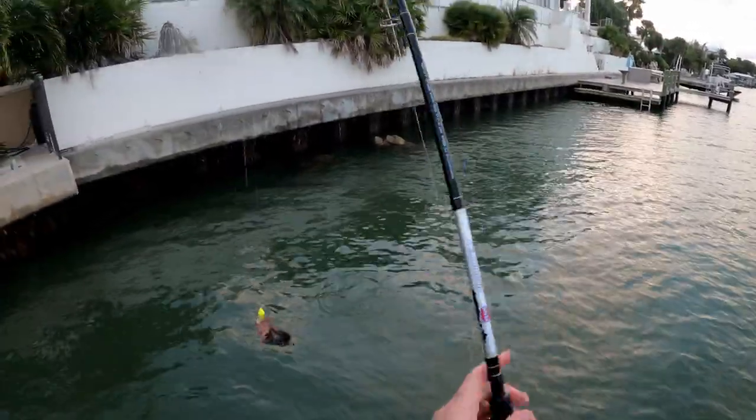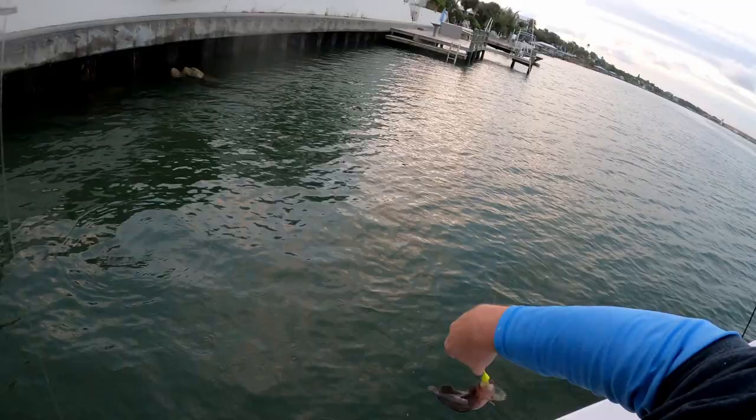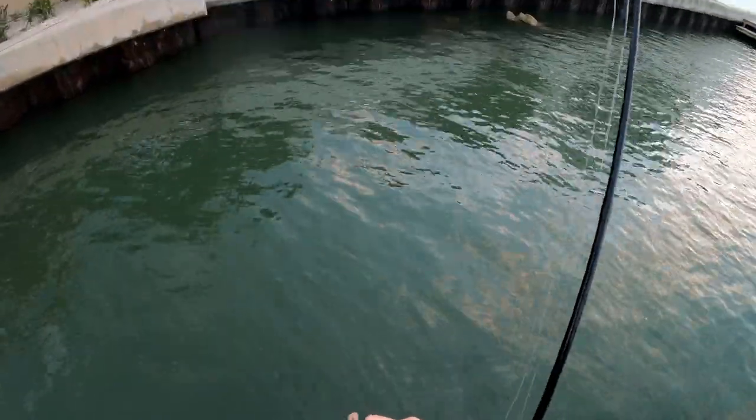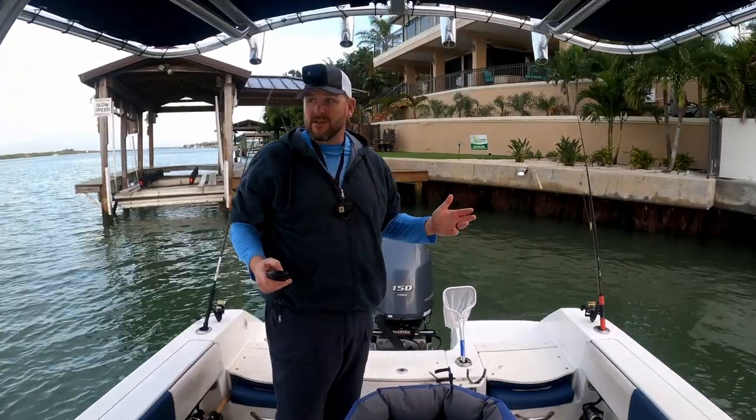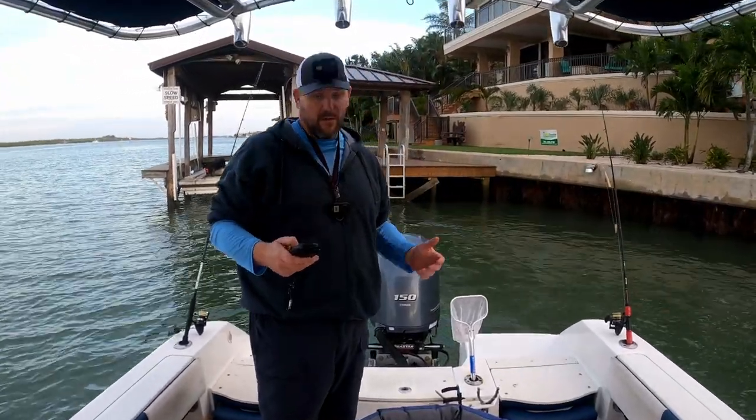Let's see what we got — a little rockfish, dang it. We'll keep looking though. It's that time of year, so either they're showing up or they will be soon.